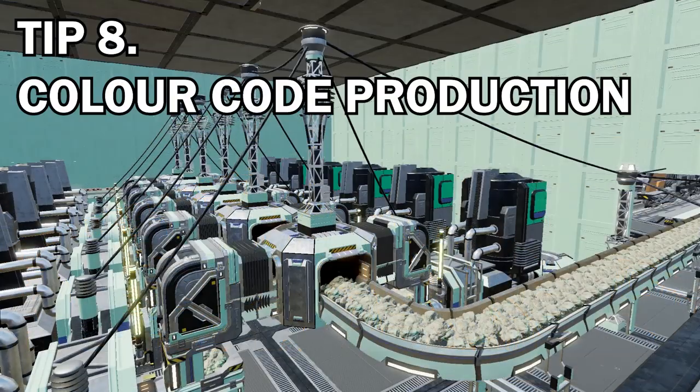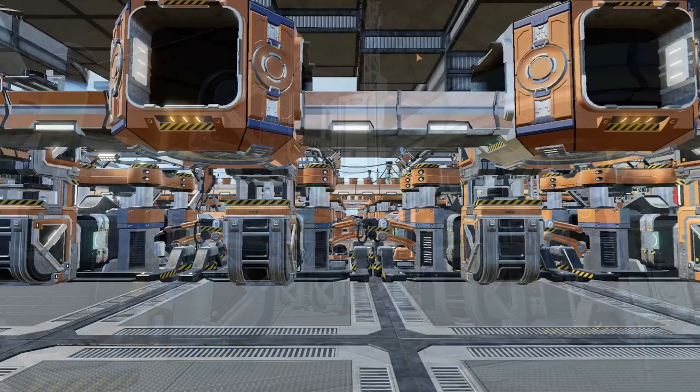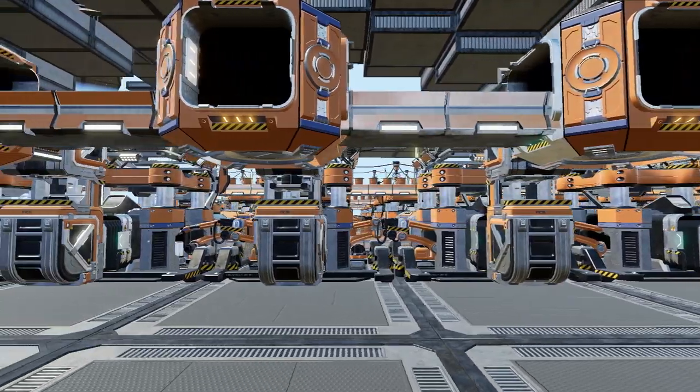Our eighth tip is to color factory sections according to the manufactured item tier, or by item groups. This isn't something I do so much, but I've seen it in factory videos where people color code and it does look pretty cool — and it does help in terms of organization.